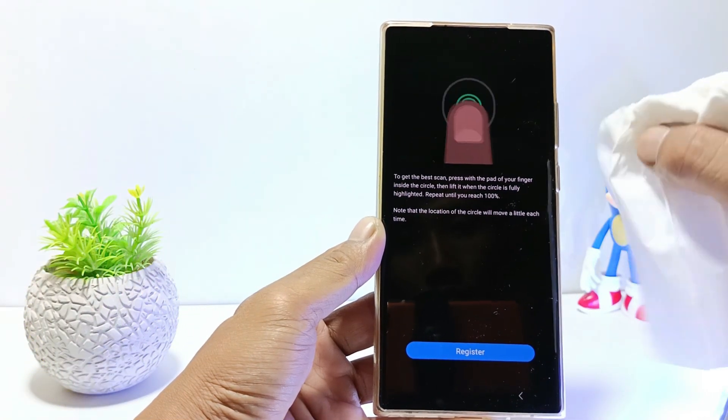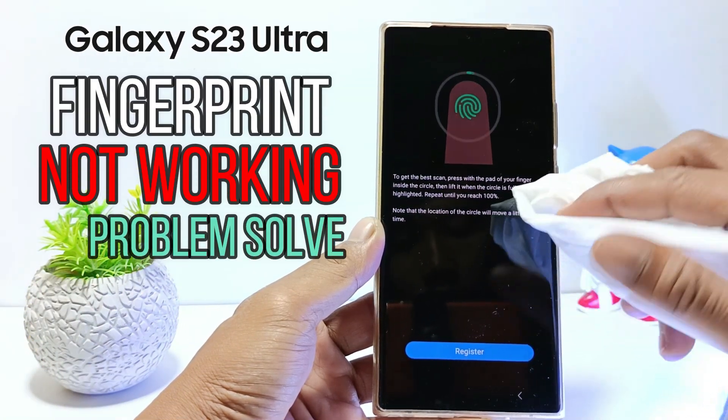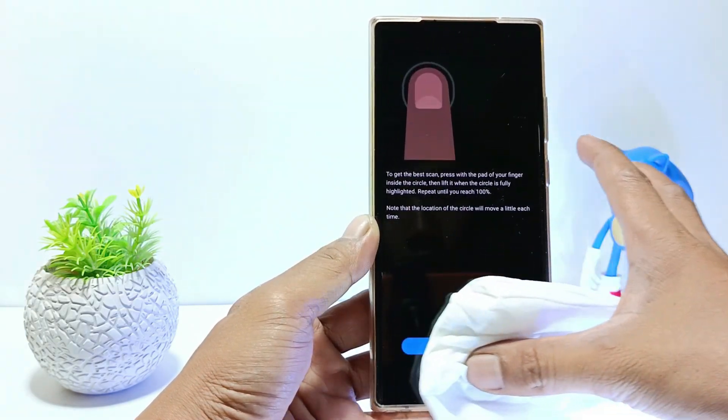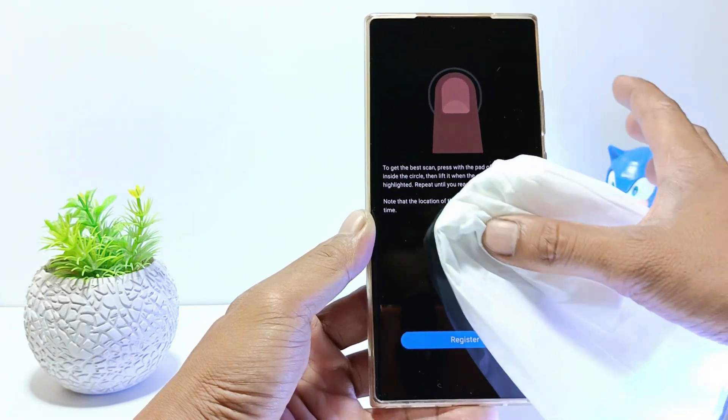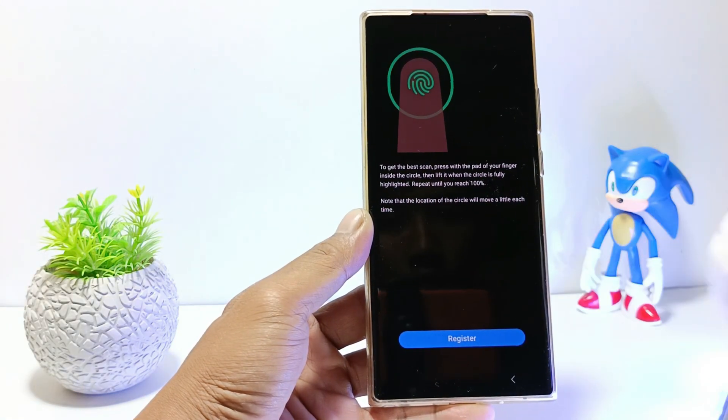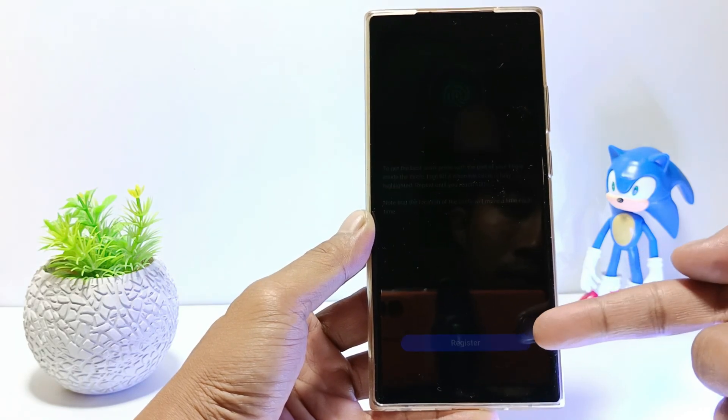Hello everyone. In this tutorial, I'll show you how to fix fingerprint sensor not working on Samsung Galaxy S23 Ultra. If the fingerprint feature is no longer responsive, you can try re-registering your fingerprint. Without further ado, let's get started.